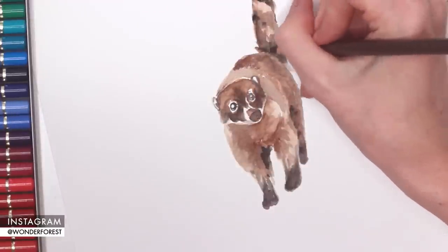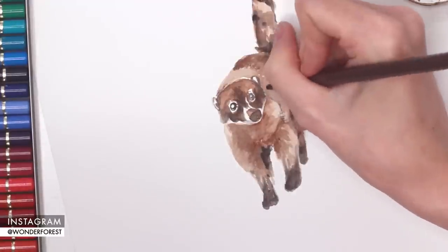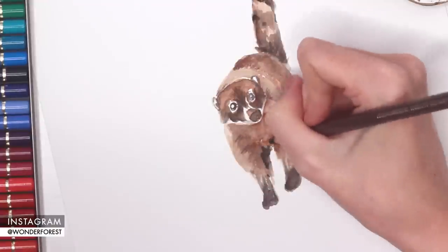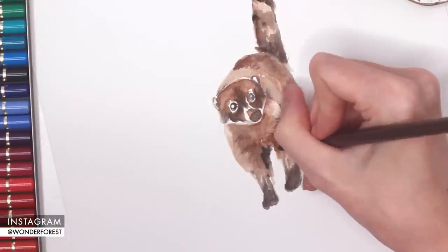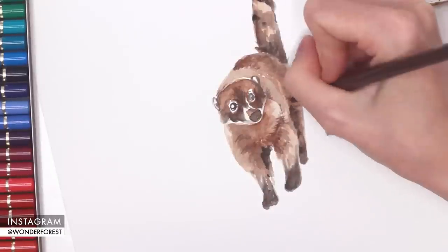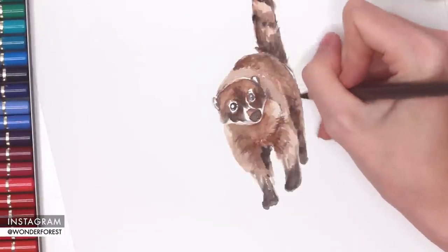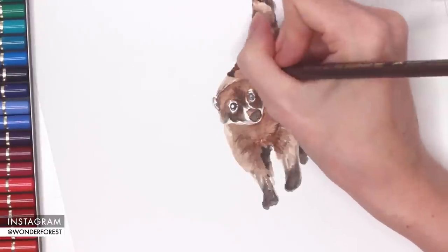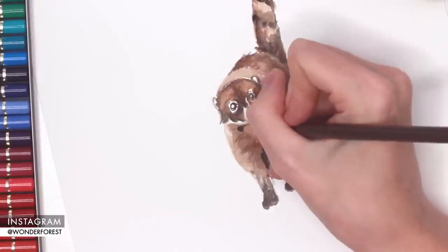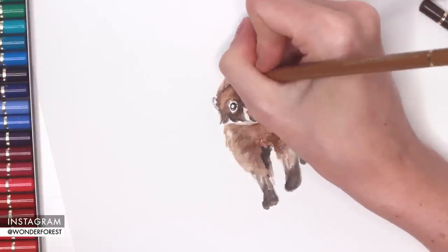Now I've just grabbed my Faber-Castell pencil crayons — these are the Polychromos — and I'm just using similar colors to create a little bit of fur definition, just kind of scribbling on some darker areas and some indications of fur. I am making sure to keep the whole piece sketchy because I did begin with a sketchy-looking painting, so I want to keep that style with the pencil crayons.